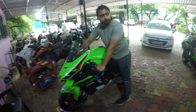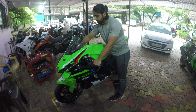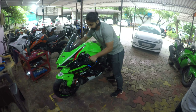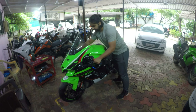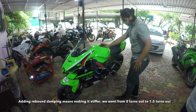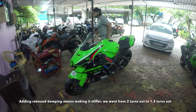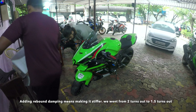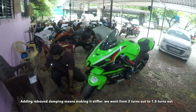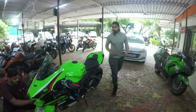How many kilometers on the bike? 800 — so brand new basically, fork oil and everything should be good. It slightly just tips over, so we will add a little bit of rebound and see how that goes. We have added half a turn of rebound in the front.